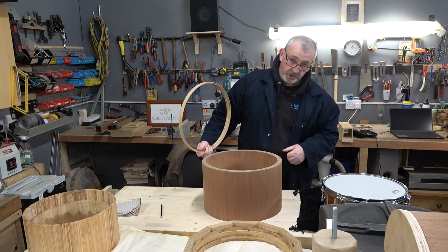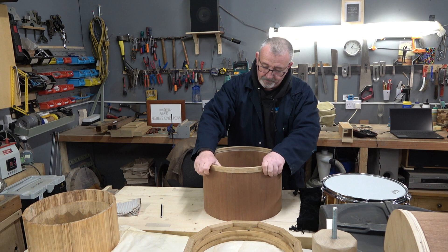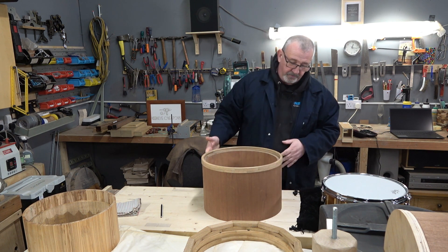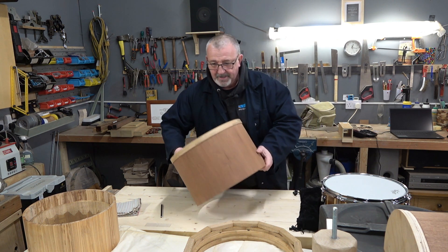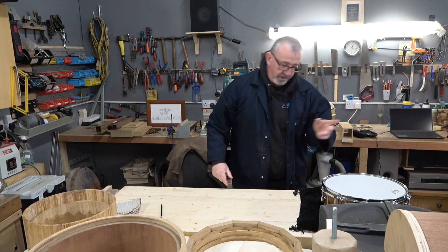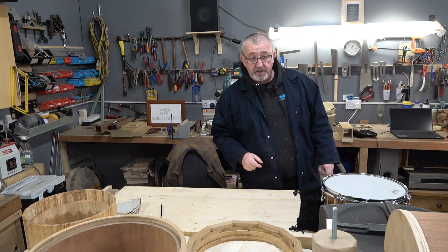This is actually not a drum — it looks like a drum and certainly could be a drum, it's made in exactly the same way, but it's going to be repurposed and used for something else. We'll tell you about that later.